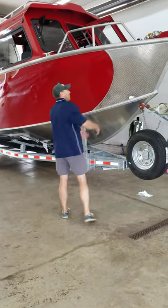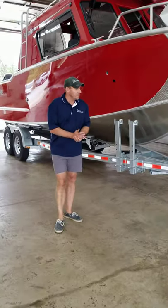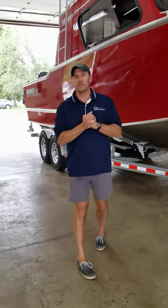Starting from the front, we've got the anchor pulpit there. Just a really big, nice looking boat. We're going to walk around and go inside a little bit.